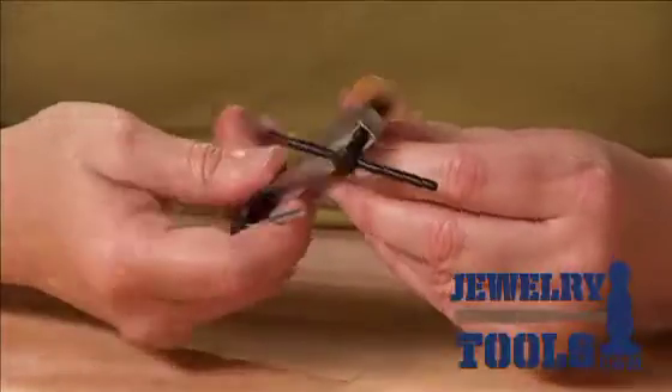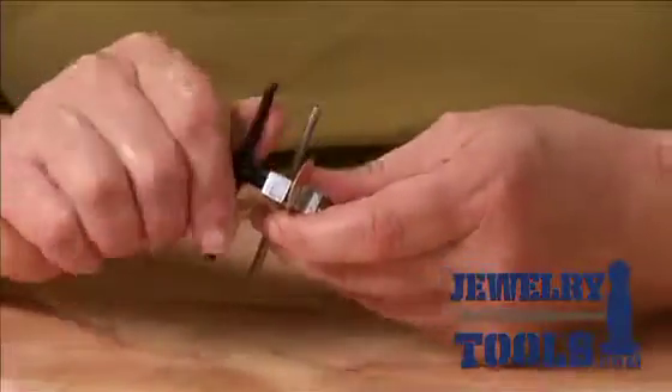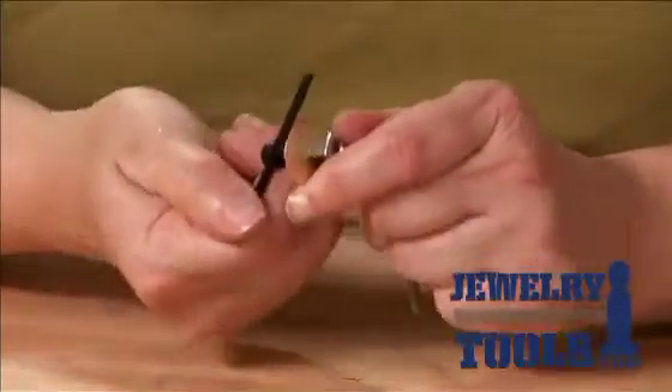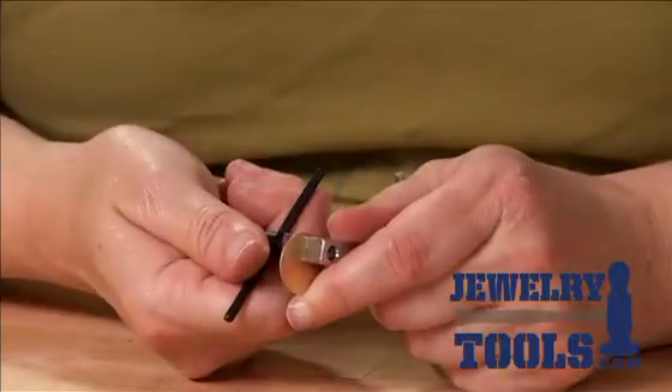I check everything to make sure that everything's lined up, and then I go ahead and twist the punch just until I feel it pierce through the metal, like so.